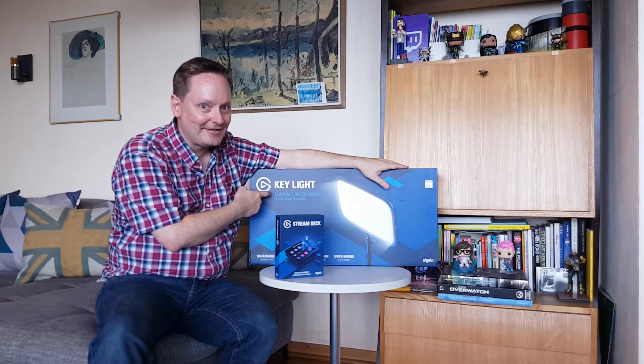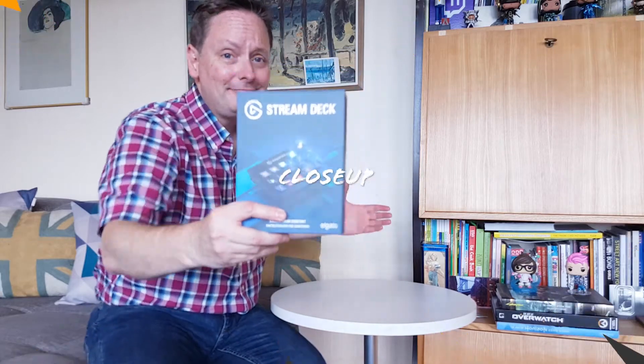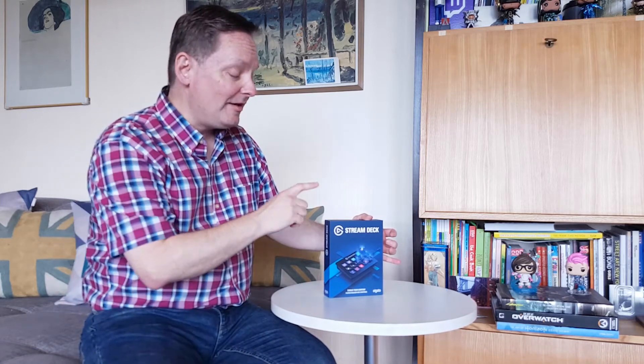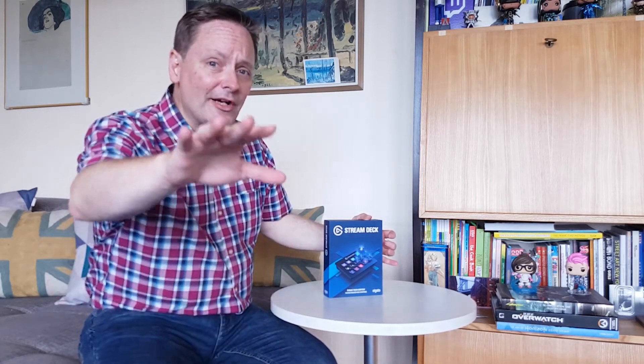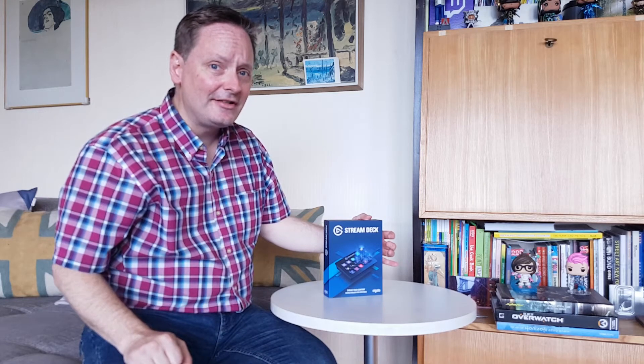All right guys, let's get ready to rock — here we go! So we got the Elgato Stream Deck right here. I'm excited to see what's in the box. I've already started peeling off the stickers, so we are just gonna slide the top right off and take a look at what's in the box.